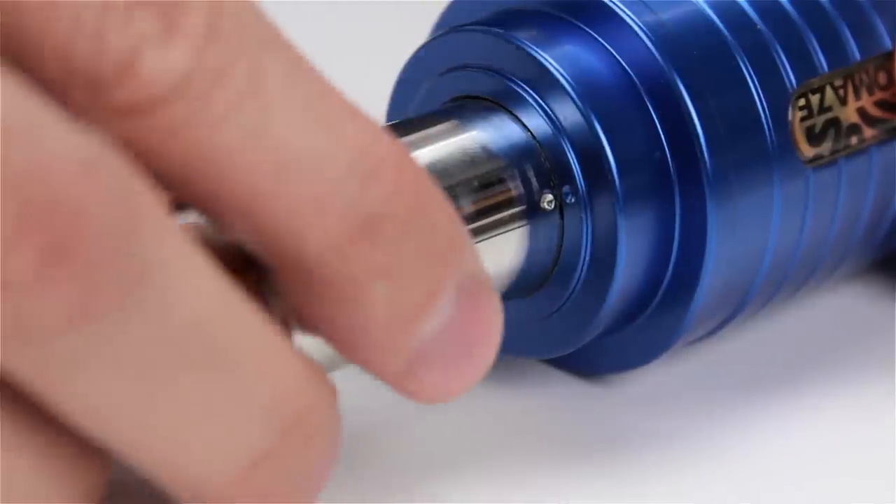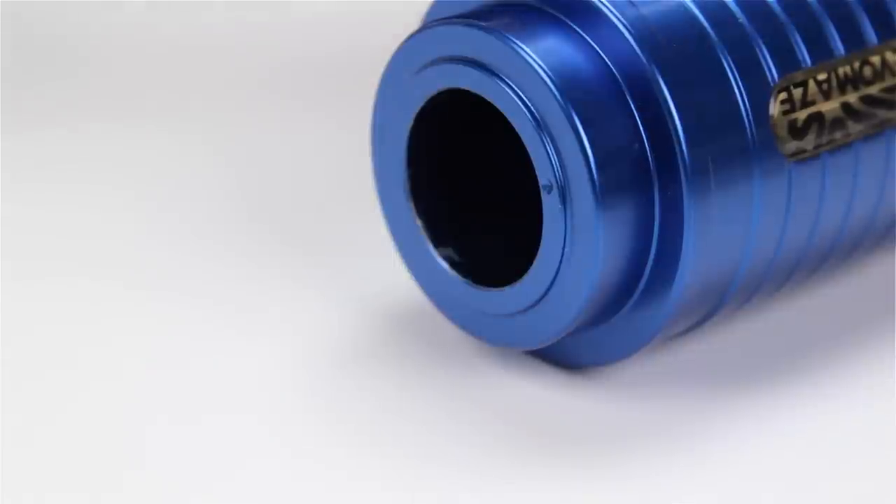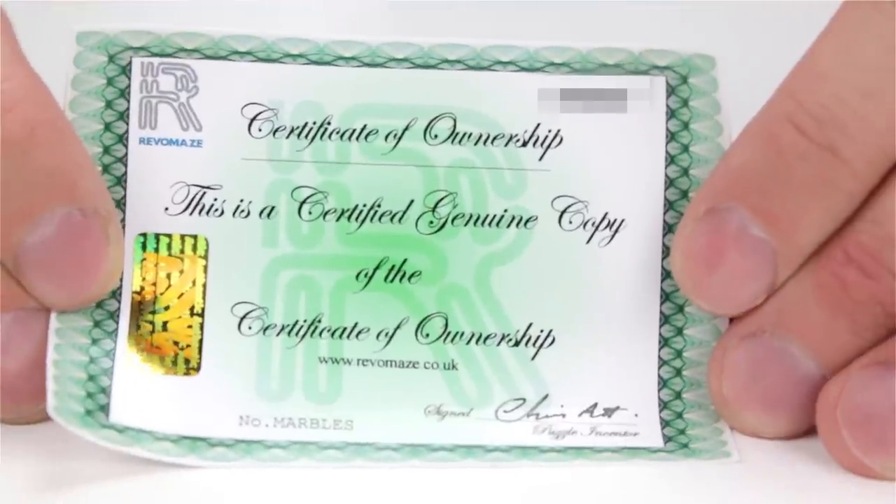At that point, the maze will finally slide out, and all of the paths and traps and interior will finally be revealed, along with a small certificate of completion.